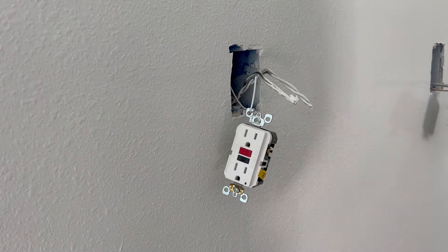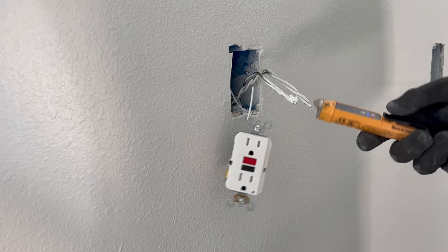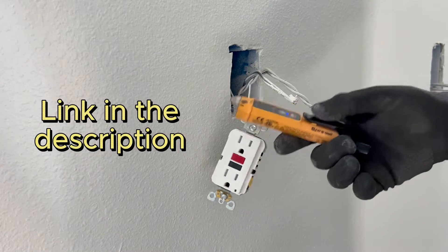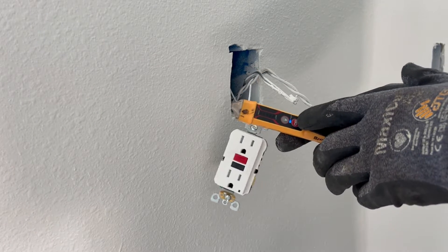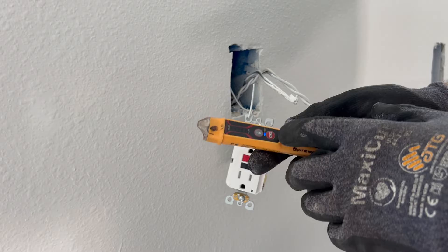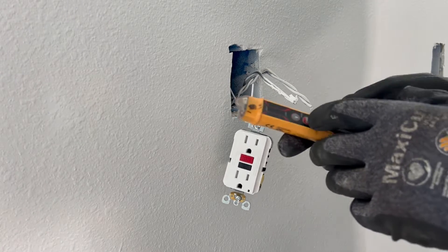First things first, let's make sure there's no power. This is already connected in the panel and I got my handy-dandy tick tester from Klein. A lot of people hate these things, but if you know you have power on here, don't forget — you test it. And this is saying there's no power, you're good to go. Some people make the mistake of it not being on, then they test it and think the power is not on. Big, big mistake.